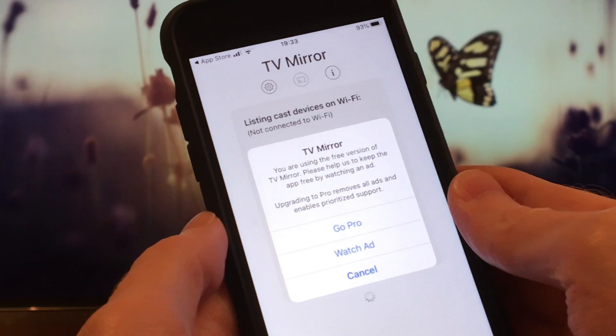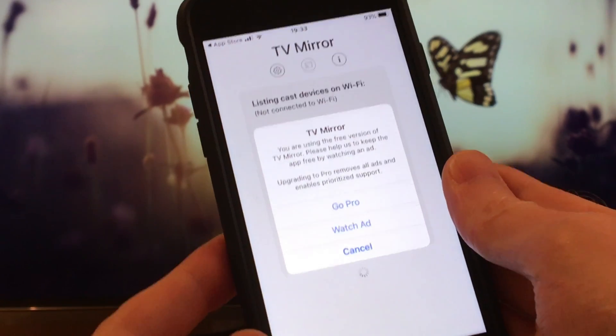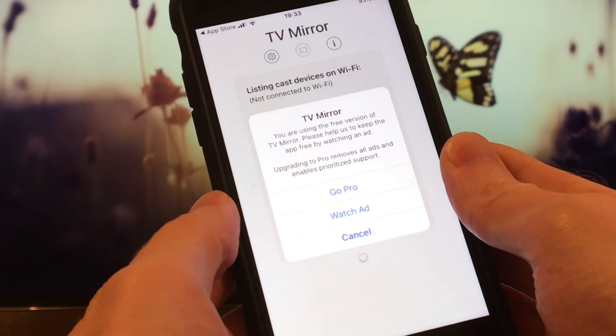Because we're using the free version of the app, we need to click on 'Watch Ad' to proceed, or click on 'Go Pro' to buy the pro version. I'm going to click on 'Watch Ad' for now.